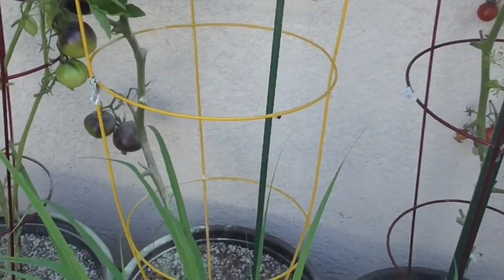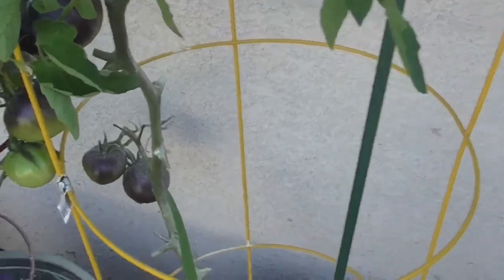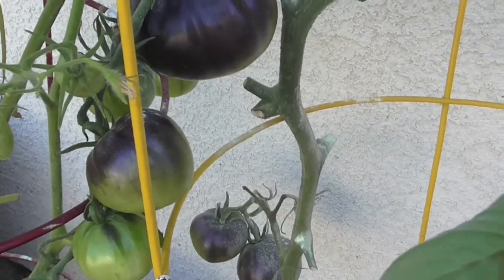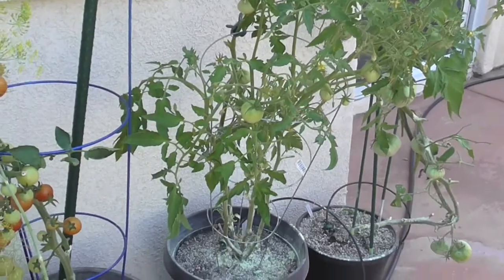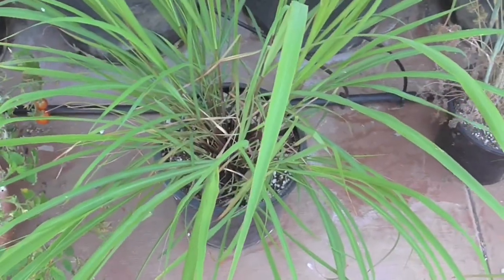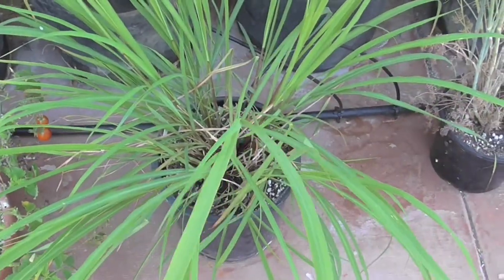I've got some growing here — just a little powder there for the powdery mildew. But if you get the leaves out of the way, you're going to see some beautiful tomatoes. Not everything's a total loss though — I have a success right here. Look at that — this is lemongrass. And it has done so well, and it smells so good.